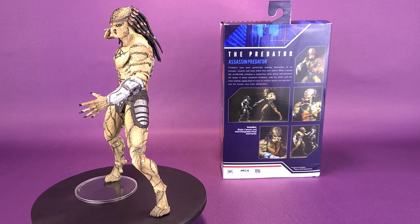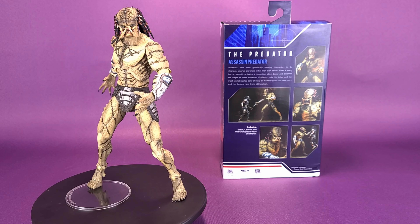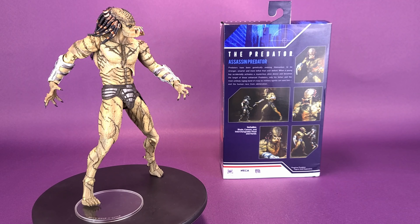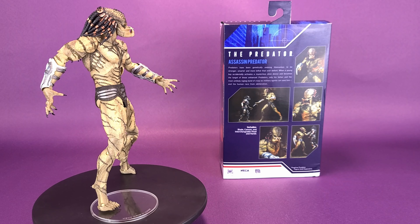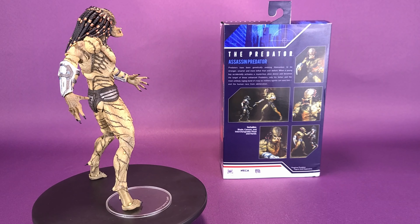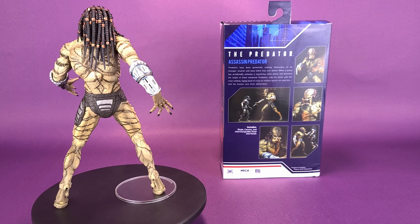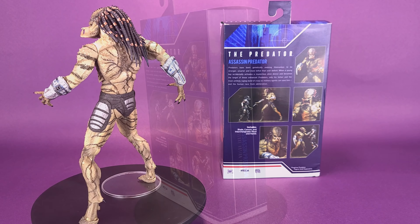Predators have been genetically evolving themselves to be stronger, smarter, and more lethal than ever before. When a young boy accidentally activates a mysterious alien device and becomes the target of these enhanced predators, only his father and the most unlikely ragtag band of crazy ex-military agents can save him and the human race from obliteration.